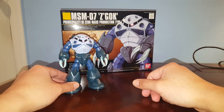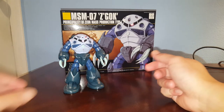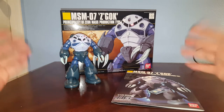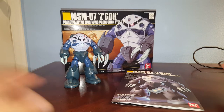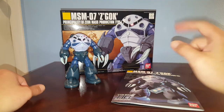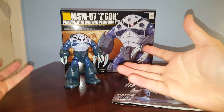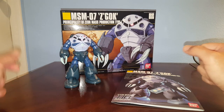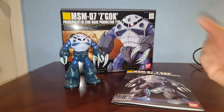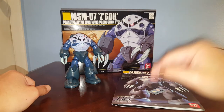Overall it's a pretty nice kit. You can probably get it for anywhere between 10 to 12 dollars, and I recommend it. It's a very short review but this is definitely a kit you want to check out. There's also a Real Grade version — that one's like the Char Zagok — and it has better articulation and much more detail. Either way it comes highly recommended, so check it out.